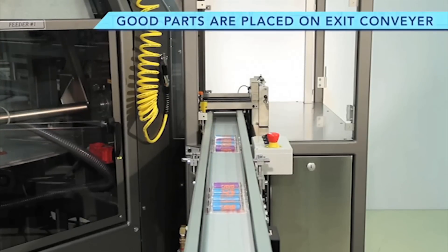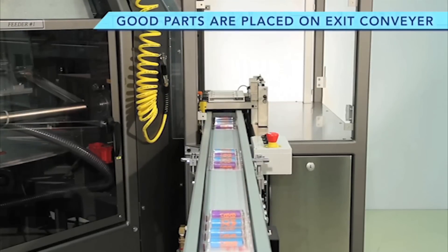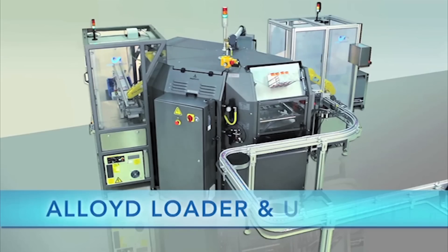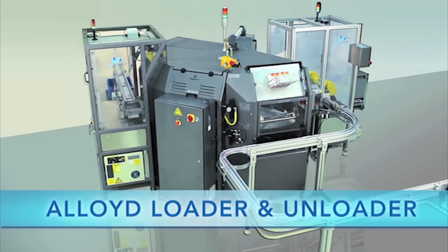To learn more about Clear Automation and their full range of automation equipment, please visit their website at www.clearautomation.com.